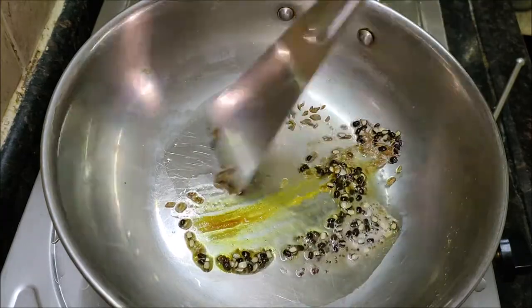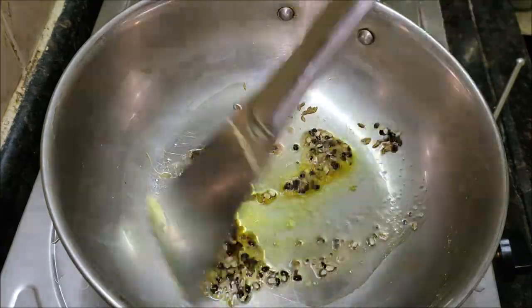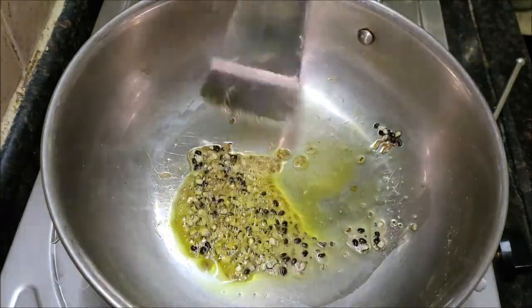Now add the cooked bottle gourd pieces and the prepared sesame powder. Cook everything on simmer for a few minutes.